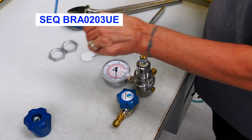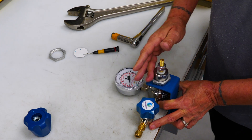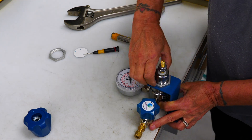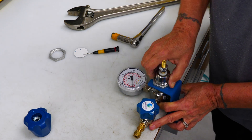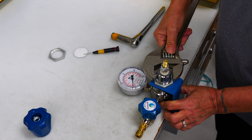Then you're going to put your bracket on. Then you're going to take the one nut. Get it straight. Then you're going to tighten it.